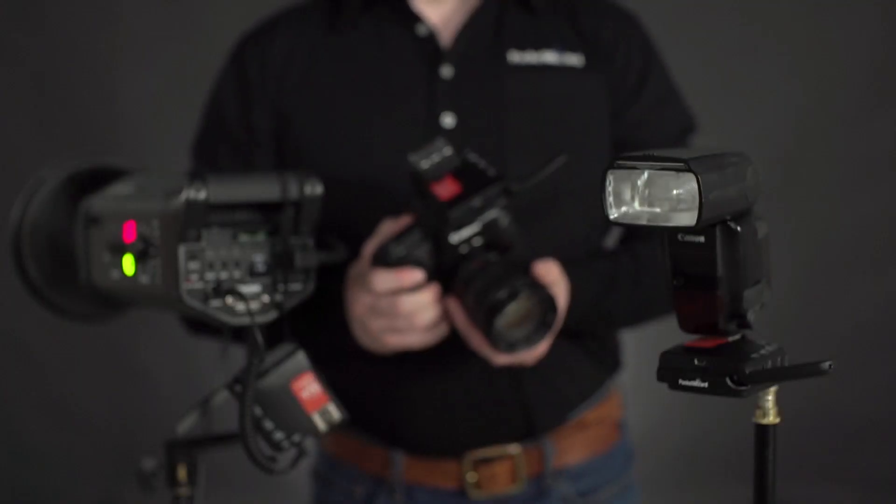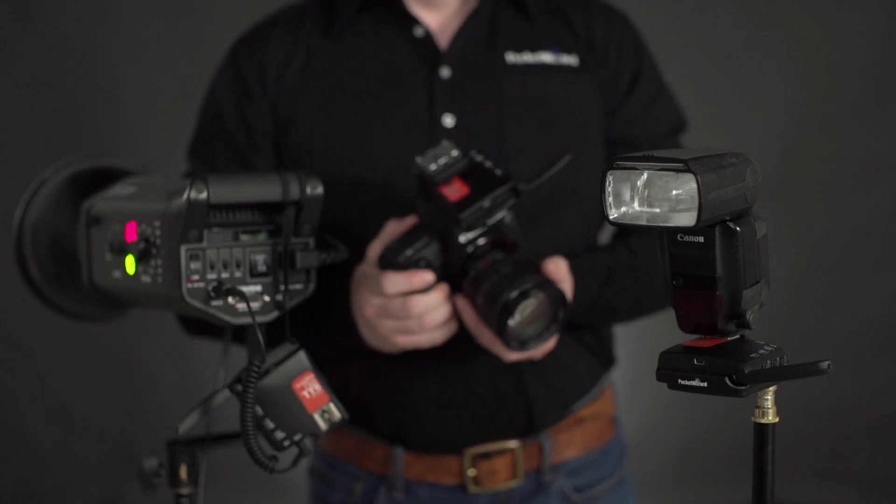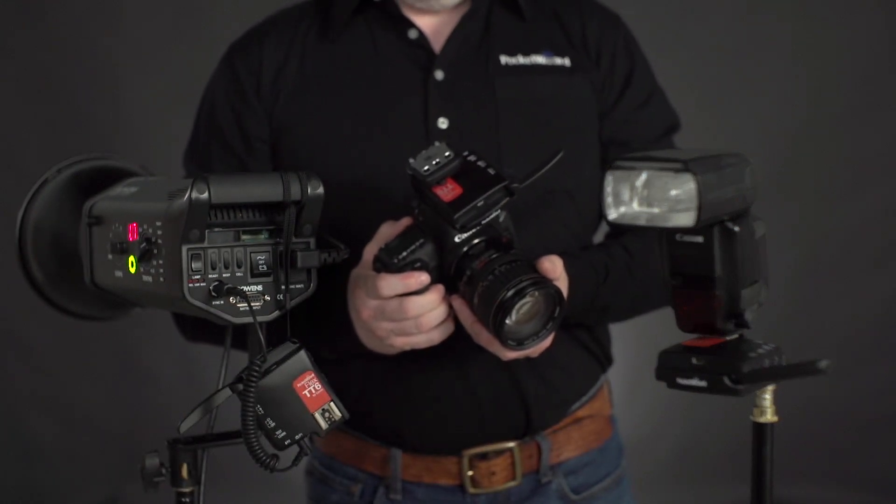As with their other controlled TTL radios, the wireless TTL of the Flex TT6 works seamlessly with Canon's dedicated e-TTL system. Additionally, photographers will be able to utilize high-speed sync, power control, and patented HyperSync technology. This is the best wireless trigger system sold today that allows photographers to combine speed lights and studio flashes at faster shutter speeds.